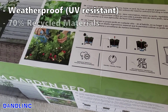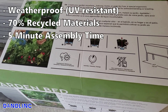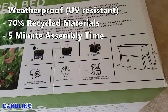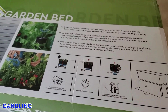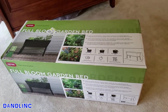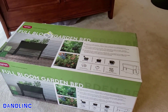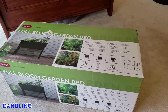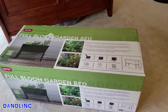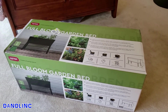Some of the features: it has a weatherproof, UV-resistant design, it's made of 70% recycled materials, takes five minutes to assemble, and has a nice ergonomic height for gardening. My wife is an avid gardener with about an eighth of an acre fenced garden in the back, but it's nice to have a small one just outside the kitchen for her herbs and maybe a tomato plant.